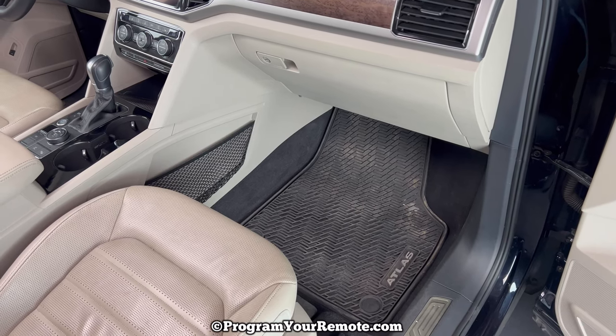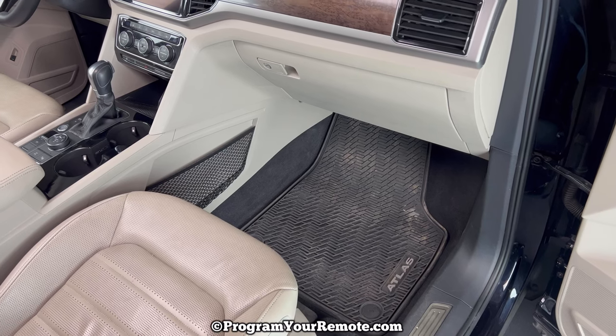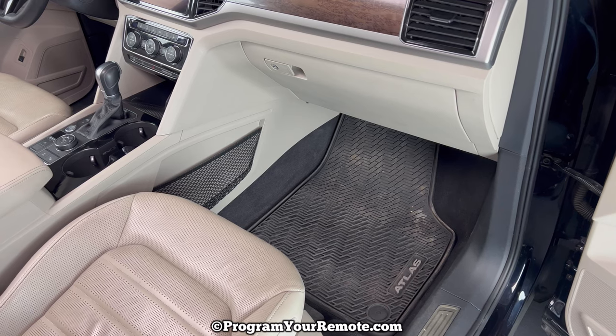What's up, everyone? Welcome to Program Your Remote. Today we're going to take a look at how to replace a cabin air filter in a 2018 Volkswagen Atlas.